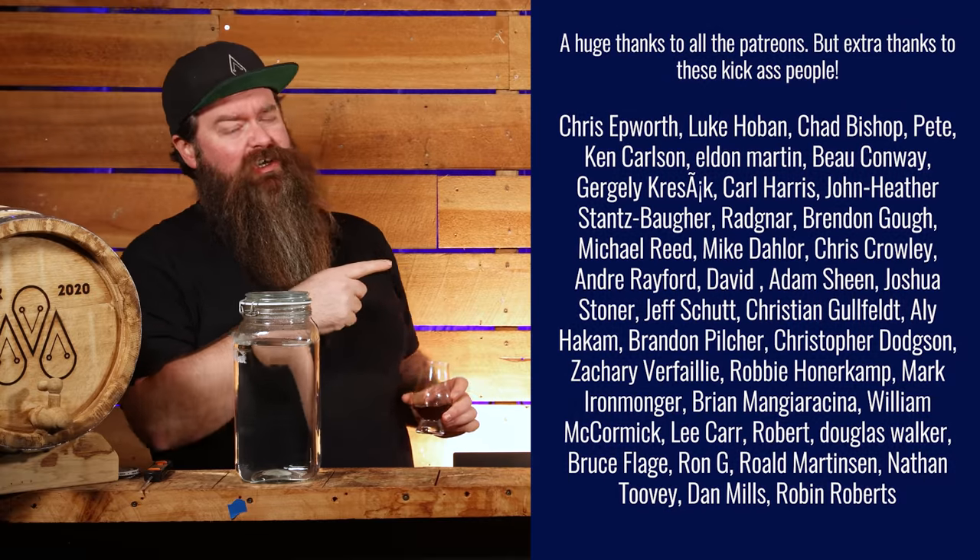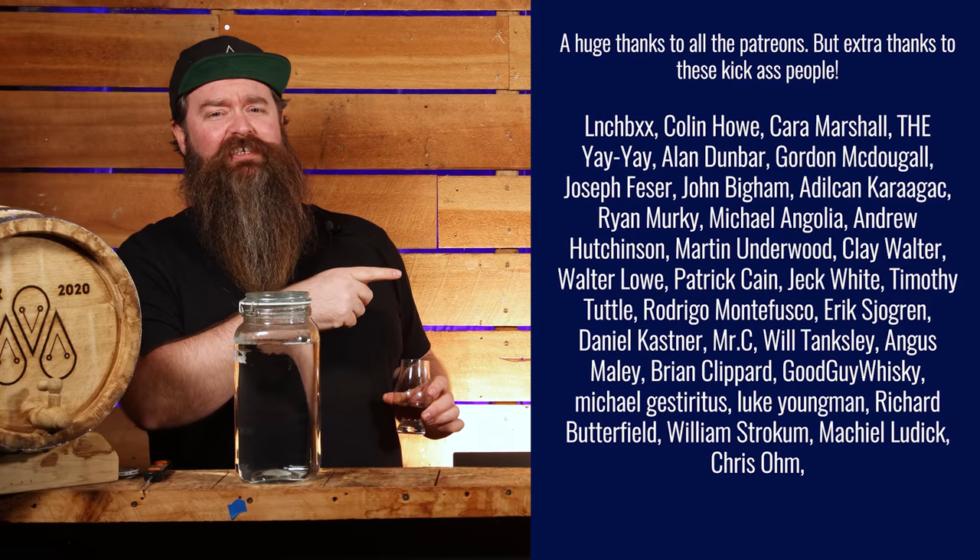So some quick tasting notes - but before that I need to say a huge, huge thank you to the Patreons. Thank you so much Patreons. I get to do this stuff because of you and I really, really do appreciate it.